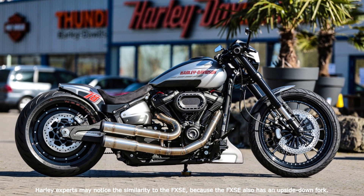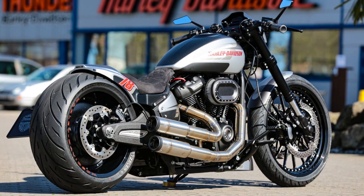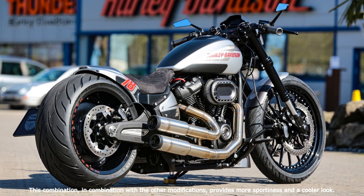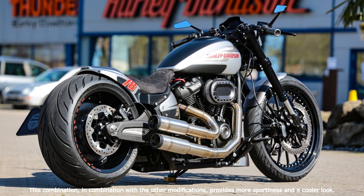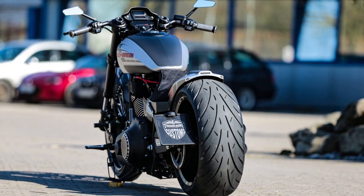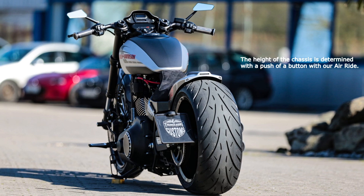Our GP-style rear end with integrated lighting provides the perfect frame for the fat rear wheel of the FXDR. A side license plate holder with Thunderbike inside plate, as well as a new front fender and front spoiler, were also installed. These parts are rightly counted among the popular Thunderbike custom parts.